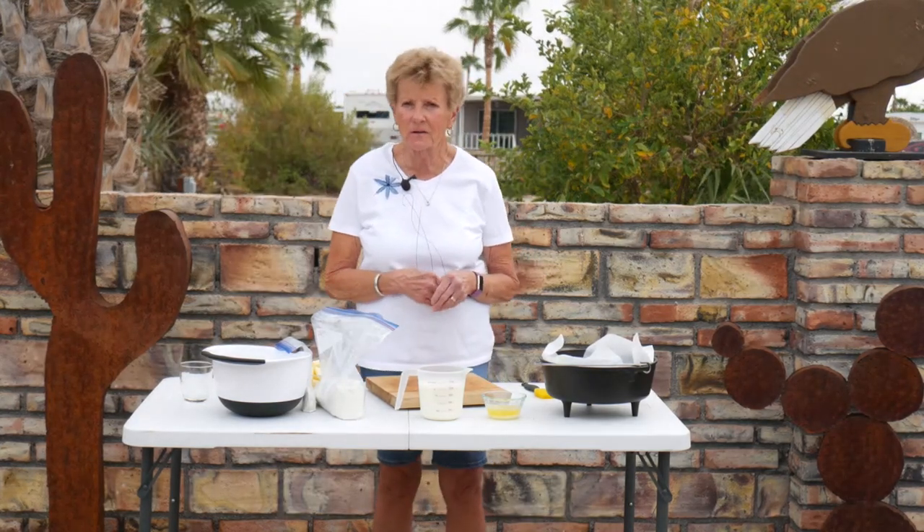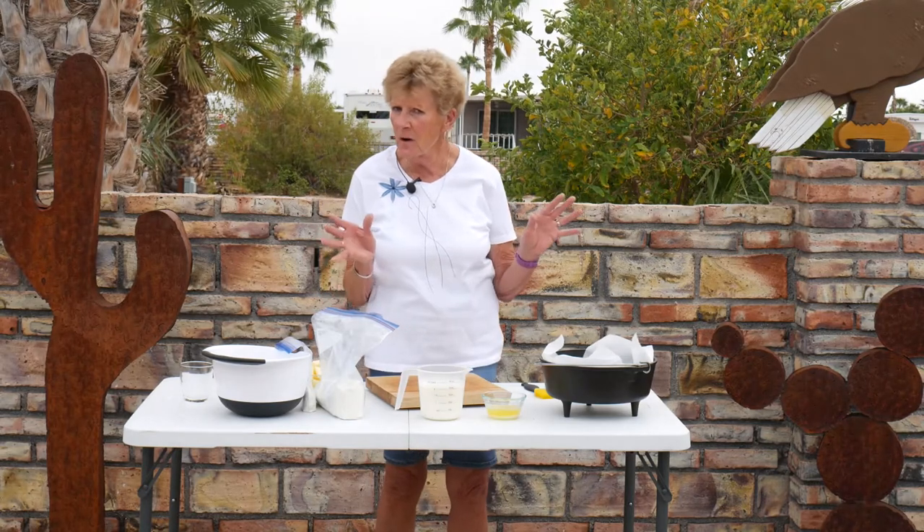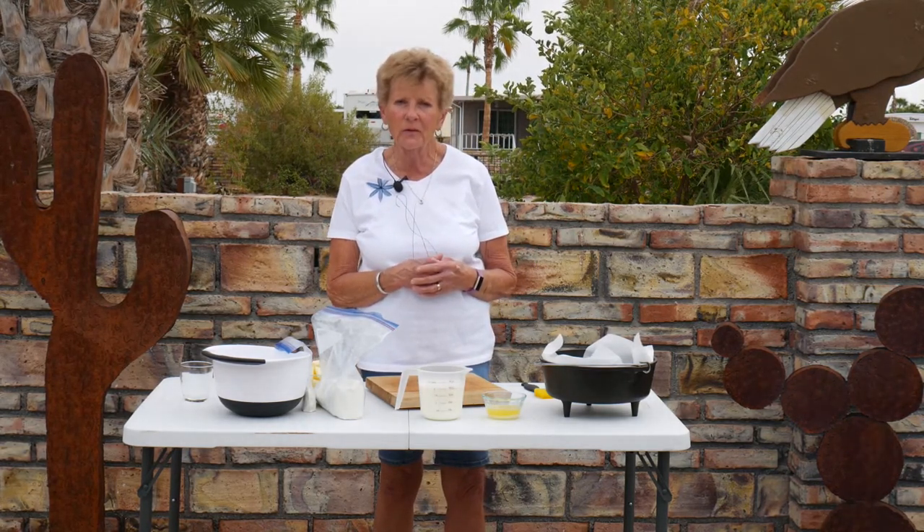Hi, I'm Tamara with Wyoming Dutch Oven Cooking. Welcome to our channel today. Once again, I'm bragging — we're not up in snowy Wyoming, we're down here in beautiful Arizona.